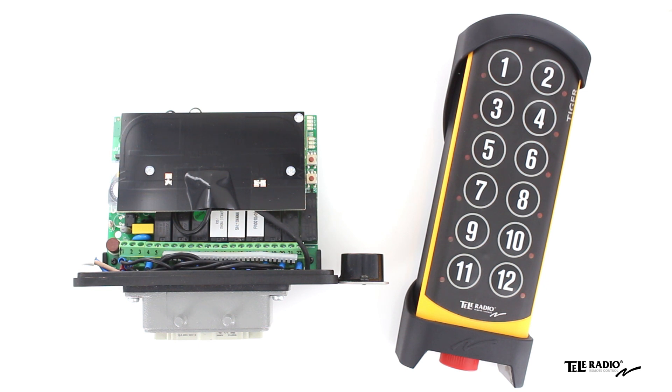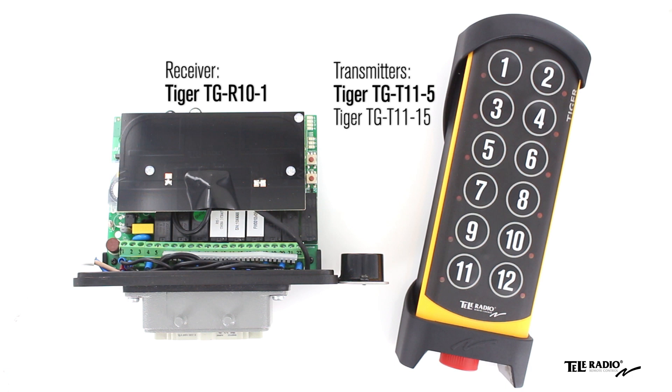Welcome to the Teleradio Academy. In this video I will show you how to register a transmitter in the receiver.